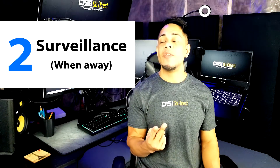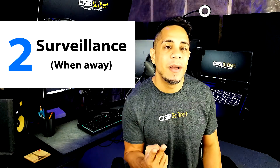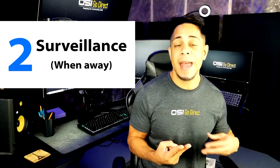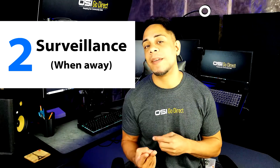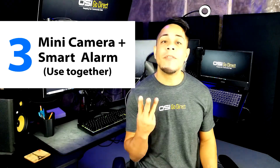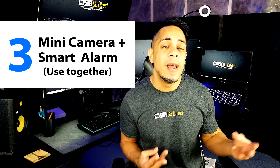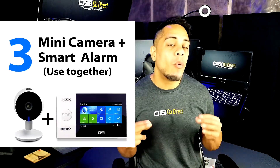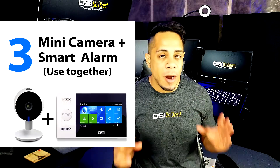The second reason would be to use it as a general surveillance camera, so when you're away and if someone breaks in, the motion sensor gets tripped and starts recording and then sends you a notification to your phone, giving you peace of mind. The third and final reason, which I've already explained before, is that you can use the WiFi Mini Camera together with the OlaCycle Smart WiFi Self-Monitored Alarm System.